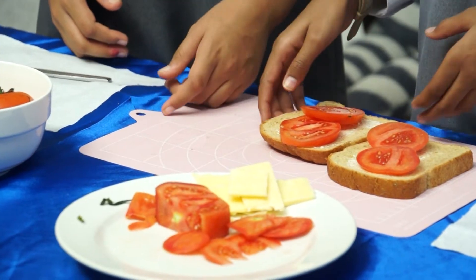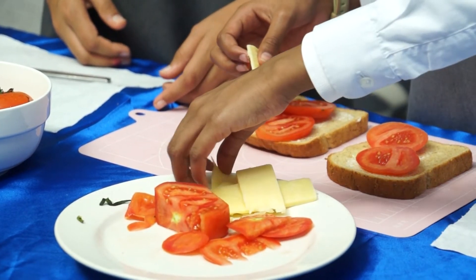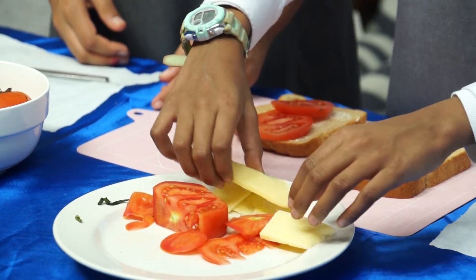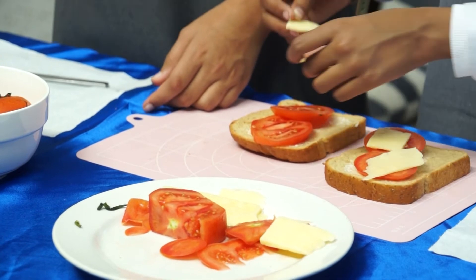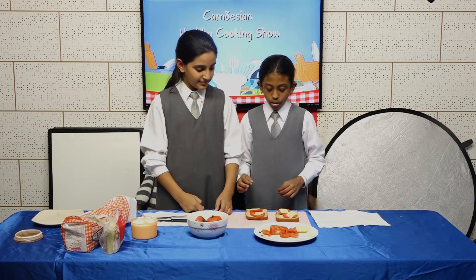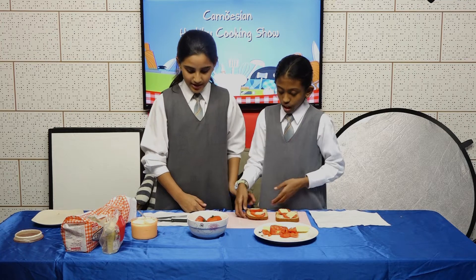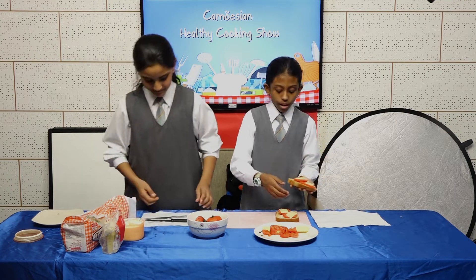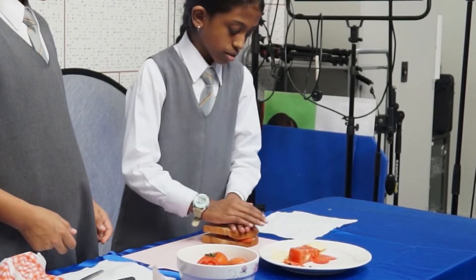Now you're going to take the cheese and put it on top of the tomatoes. How much cheese do we need? It's up to you — if you want less cheese you can put less, but today we're going to put four slices. Now take one piece of bread and put it over the other and push it down.